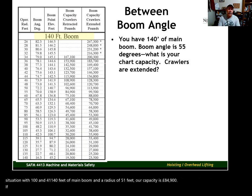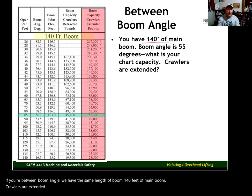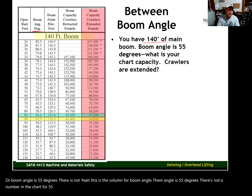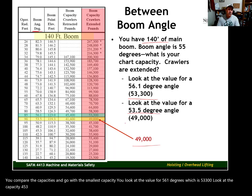If you're between boom angle values: same 140 feet of main boom, crawlers extended, boom angle is 55 degrees — which is not in the chart. Look at the next highest value in the chart: 56.1 degrees, with a capacity of 53,300 pounds. Then look at the next lowest: 53.5 degrees, with a capacity of 49,000 pounds. Compare the two and go with the smallest capacity — 49,000 pounds is your chart capacity for that lift.